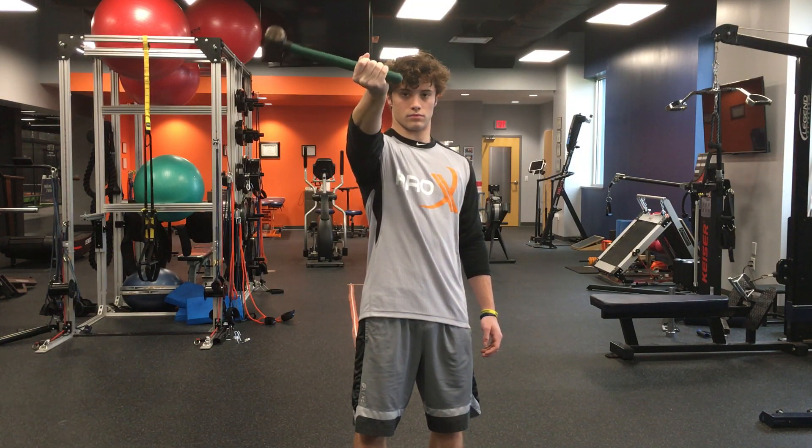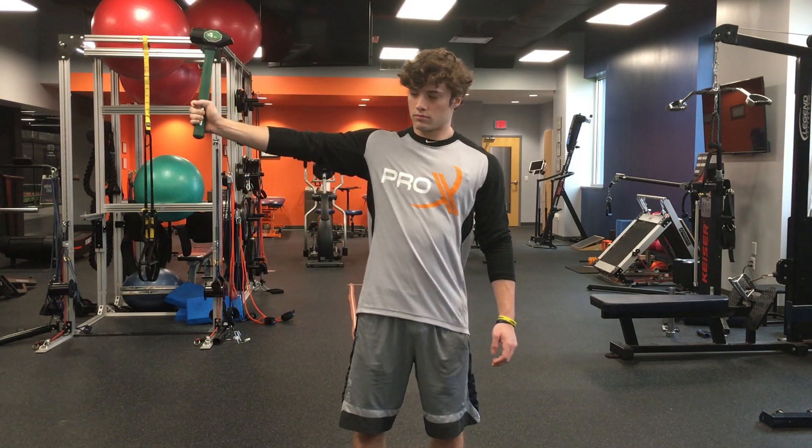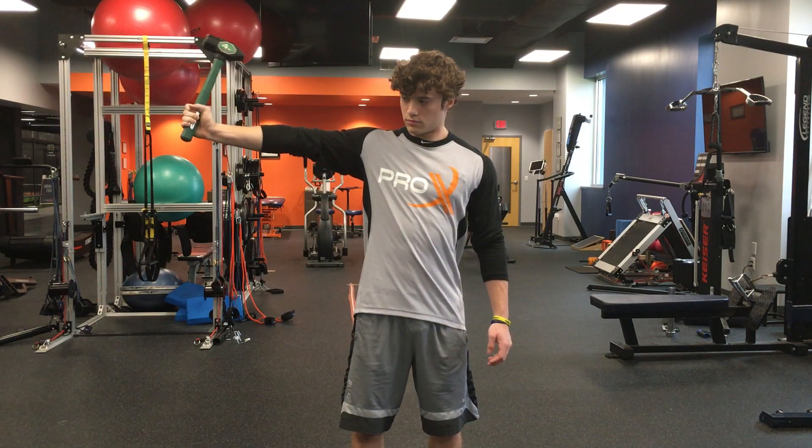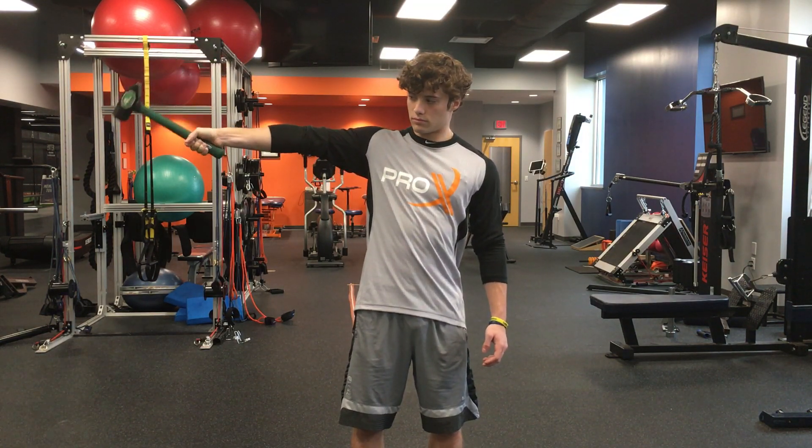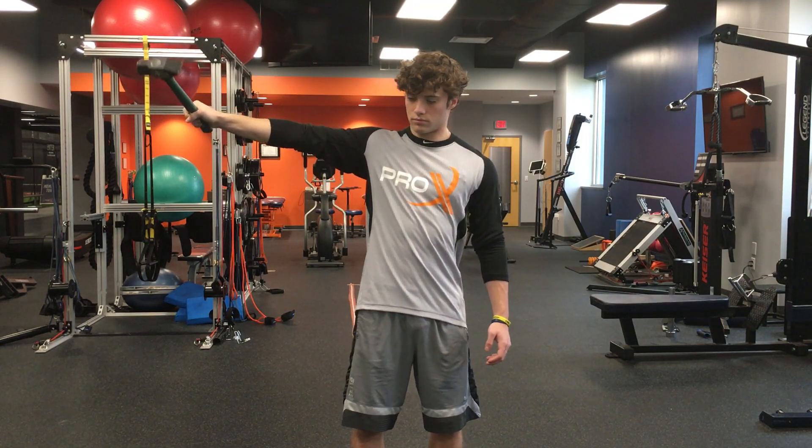You're going to go forward, and then on the next set you're going to go out to the side and do the same thing. So: out and up, then keep it vertical and rotate like a windshield wiper — down, parallel with the ground.